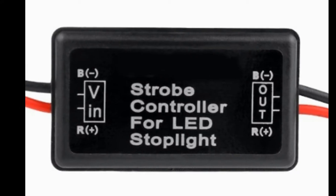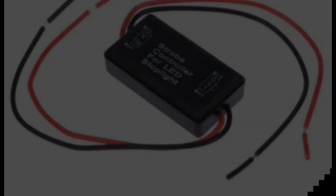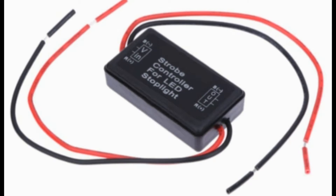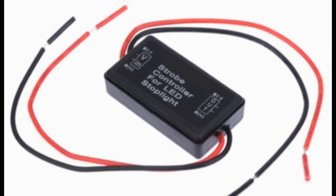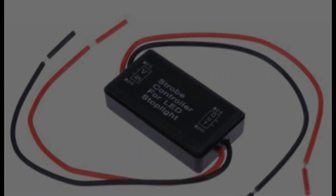Very simple installation — simply tap out to the application first, then tap the end to the power. With this being a universal flasher, it works great for cars, trucks, motorcycles, armored vehicles, electric bicycles, and much more.